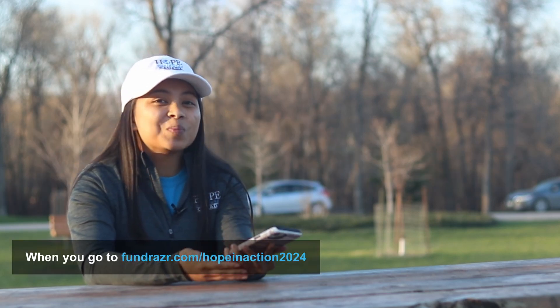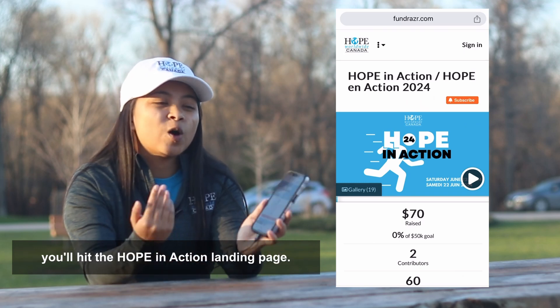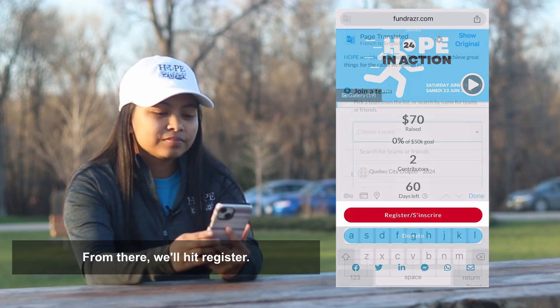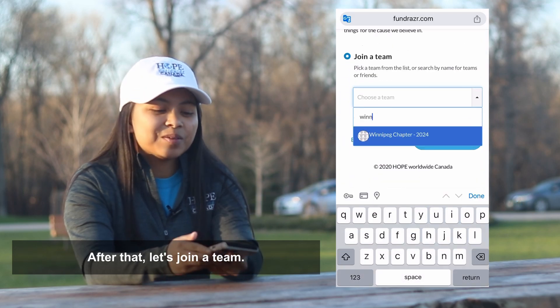When you go to fundraiser.com/hope-in-action-2024 you'll hit the Hope in Action landing page. From there, hit Register, then let's join a team.